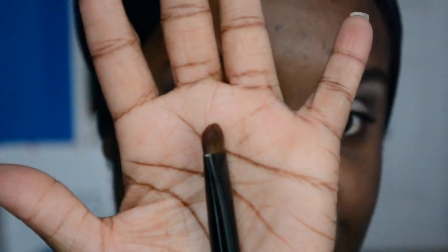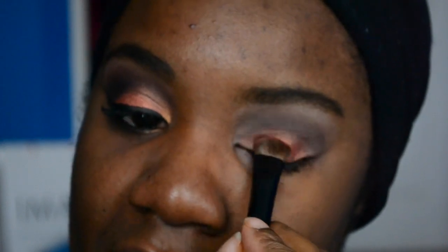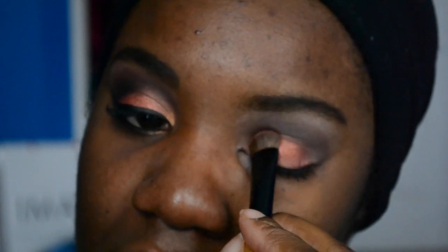Now I'm going to take my flat brush — this is from Face Secrets. We're going to go in with what I believe is Copper Tone and we're going to pat that into the middle of the lid. Just patting it on — we're not brushing it or doing anything crazy, just patting it. Patting the eyeshadow on is what will intensify your color.